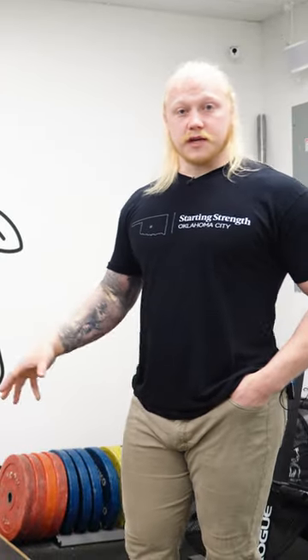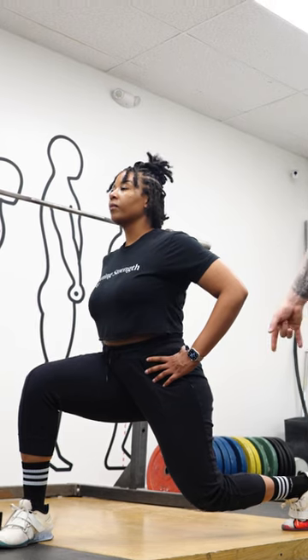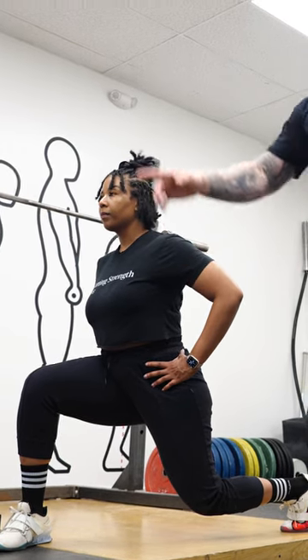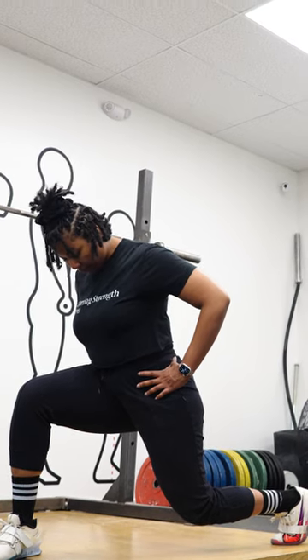Find your leg position here, your lead leg. So she has stumbled forward with that right foot. In this position, her back knee is bent. Her front foot is way out there so that way if there's any forward motion of the bar, she can help recover that.